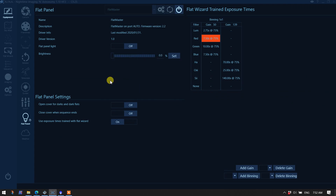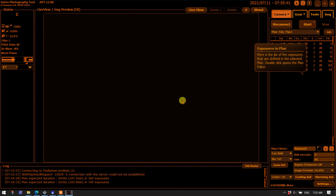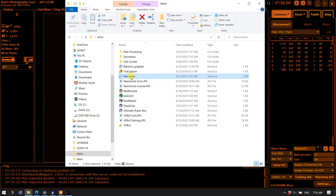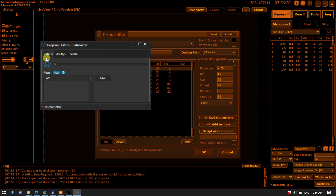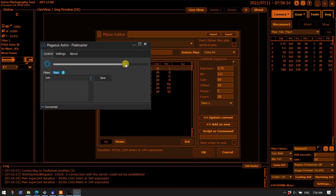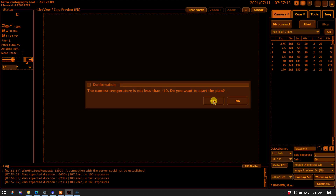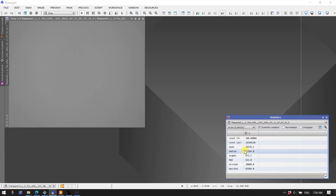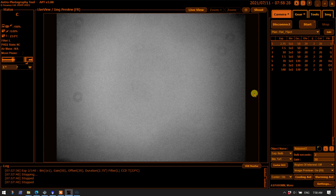Let's go over to Astro Photography Tool. Here's an imaging sequence just like what we had in NINA — we have the exposure times trained with the Flat Wizard, the number of exposures, and the gain for each filter. Before running it, you first need to turn on the flat panel using the Pegasus Astro Flatmaster program, connect to the flat panel, set the brightness to 75%, then start the sequence. Loading one of those images confirms it's the same exposure — so using APT with the flat panel is fairly straightforward.